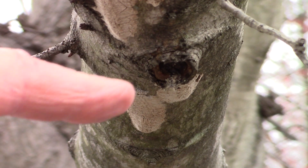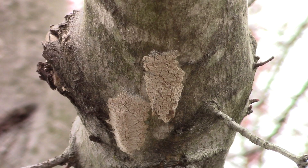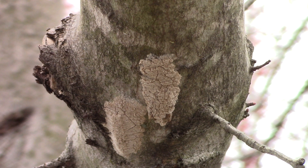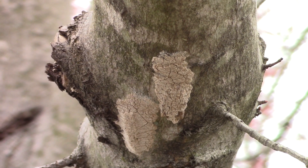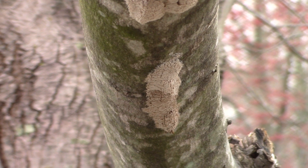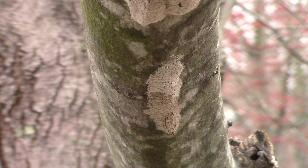The first thing you need to know is what do these egg masses look like? They're gray, crusty, about an inch and a half long by about half an inch to three-quarters of an inch wide. They kind of look like a narrow piece of chewing gum.